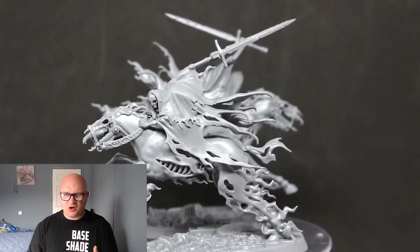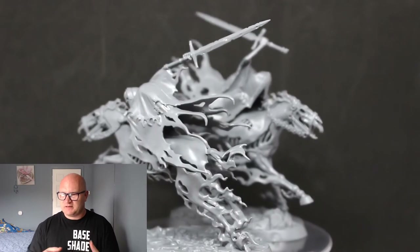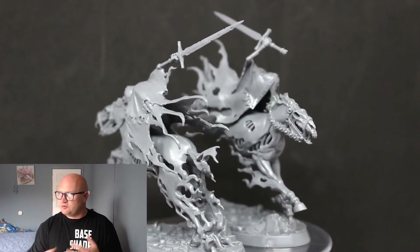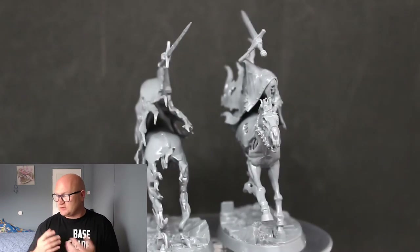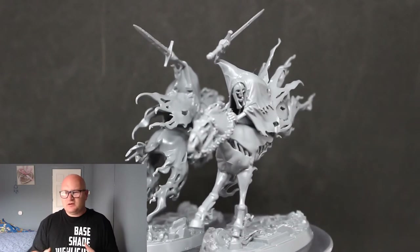It's a little bit annoying — I kind of wish it connected through two feet just to take away the pressure if you press down on them. But you do get an amazing pose out of it; they look amazing, they go together easily, and I really enjoyed it.